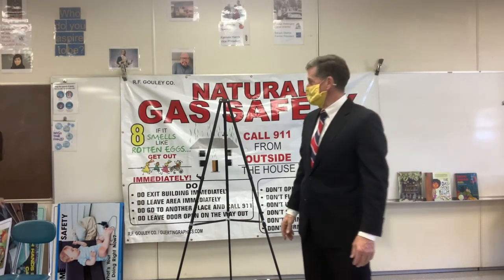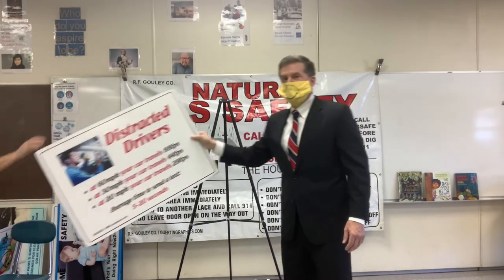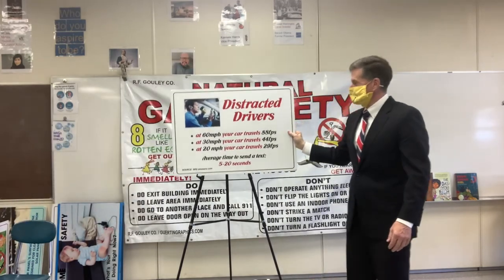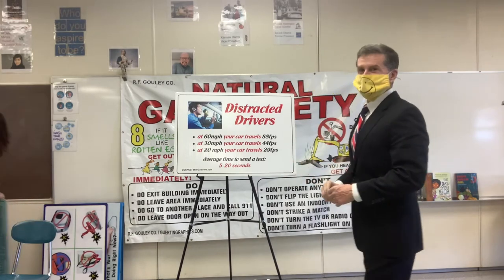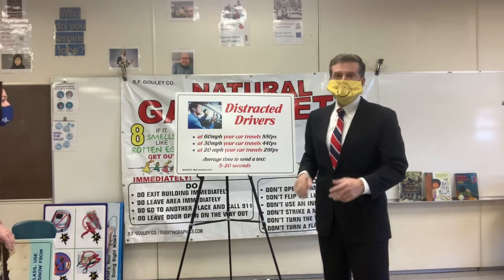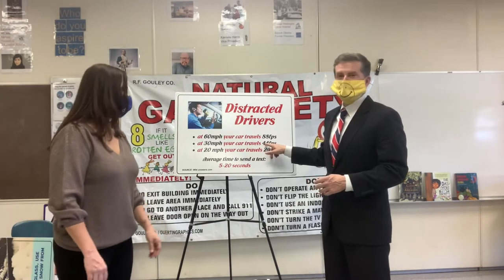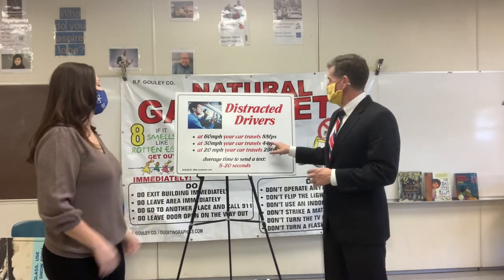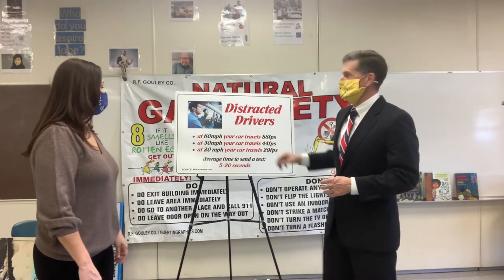Now we're going to talk a little bit about some outdoor safety. People don't realize a car travels at 30 miles an hour — that's 44 feet per second. If we're going a little faster, say 50 feet per second, and we count to three: one, two, three — in three seconds we went 150 feet, which is half a football field, 50 yards.